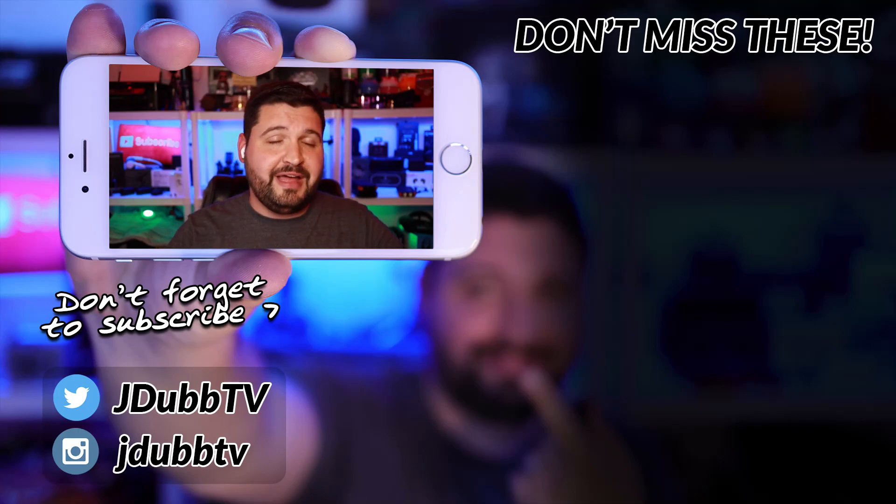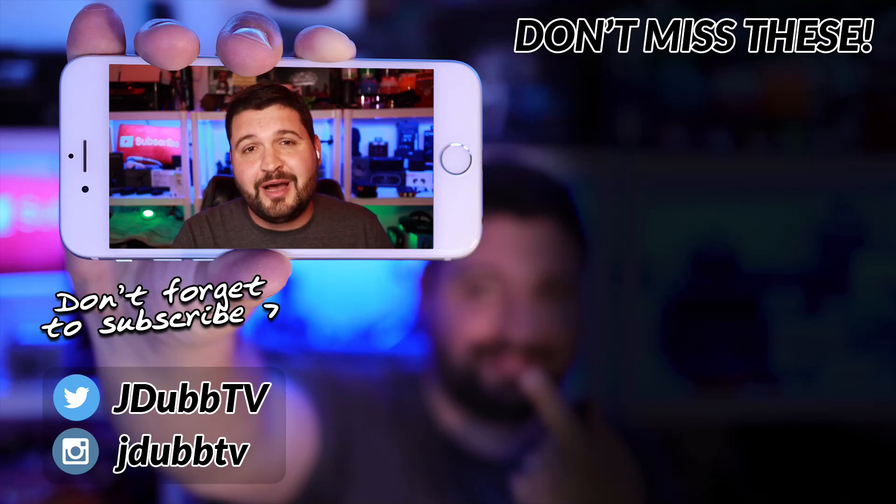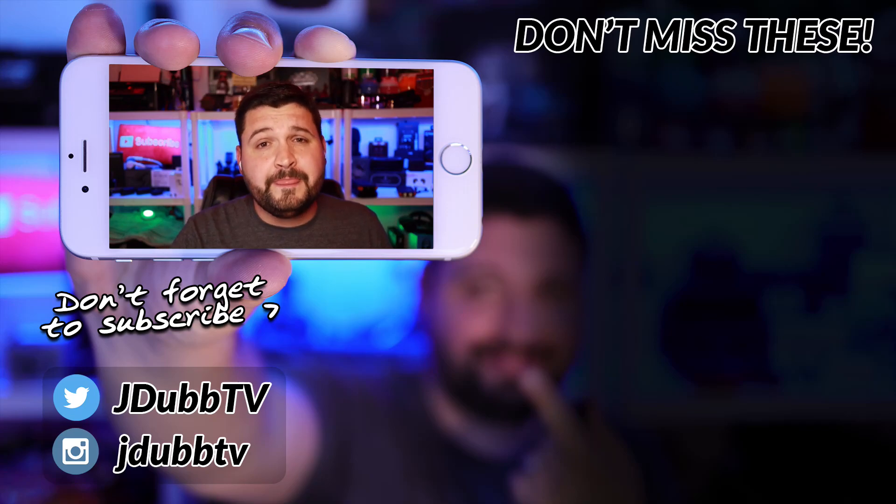So with all that said and taken into consideration, if you have any questions, comments, or concerns, or want to know more, please hit me up in the comment section below. I'd love to have a chat with you guys like I always do. But other than that guys, that is it for me, and I will see you in the next video.